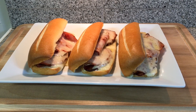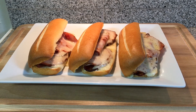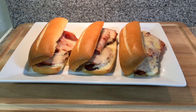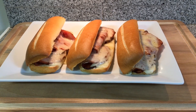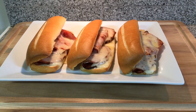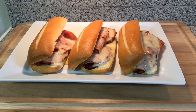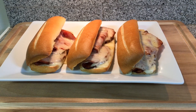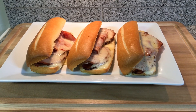Now if you enjoyed this recipe and give this one a try, be sure to let me know by leaving a comment down below. Don't forget to like, share, and subscribe for more yummy comfort foods like this. Stay tuned for more awesome recipes that are coming up. Thank you so much for watching and I will see you next time.